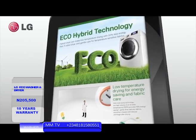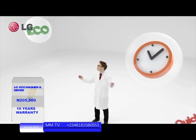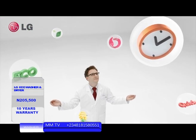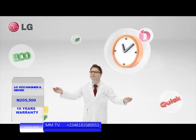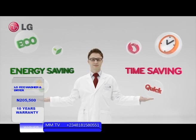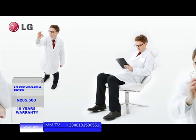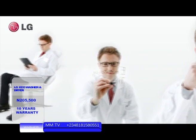Introducing the eco-hybrid dryer. For conventional dryers, you had to choose either energy saving or time saving. Both features are important, but users could only benefit from one or the other. So we began to think hard: why can't we choose both?